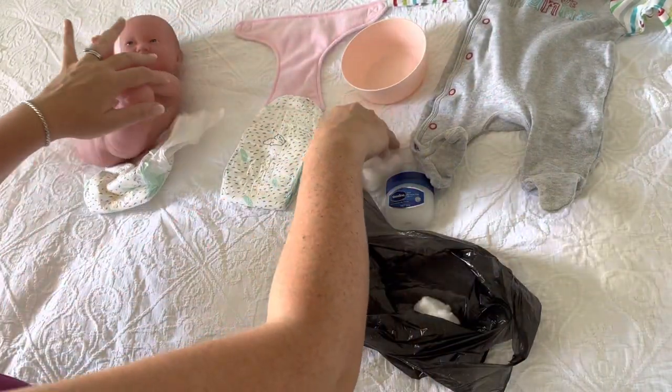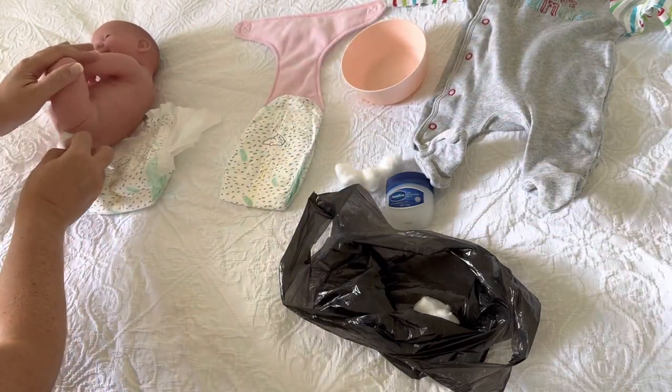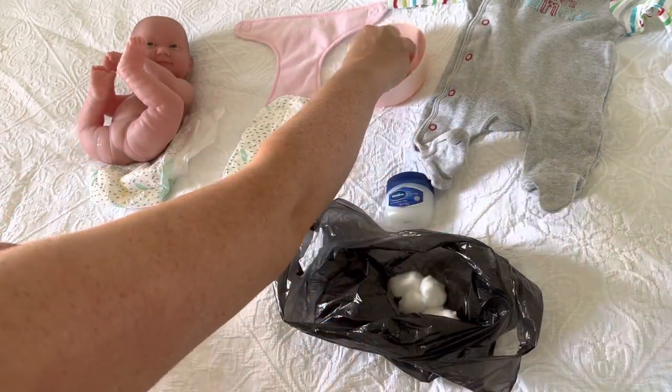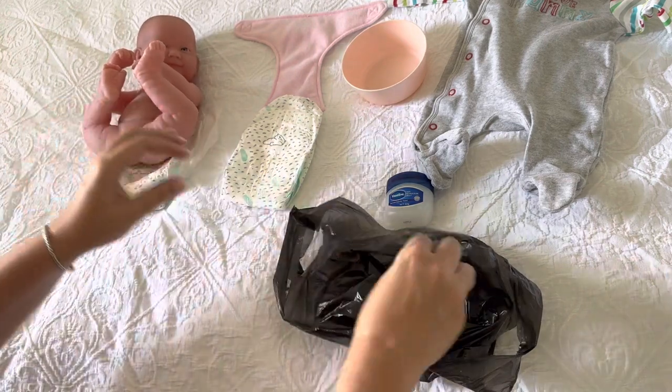Then roll baby over onto their side and use some more cotton wool. Make sure there's none around their bottom. Pop that in your bag. And your last lot of cotton wool — just one more down the front to make sure you've got absolutely everything.